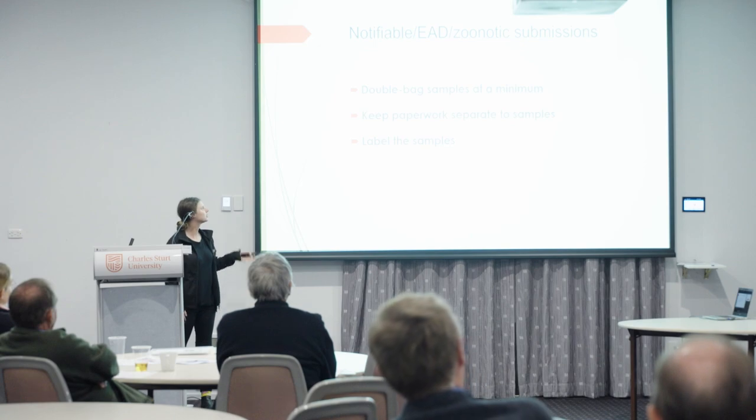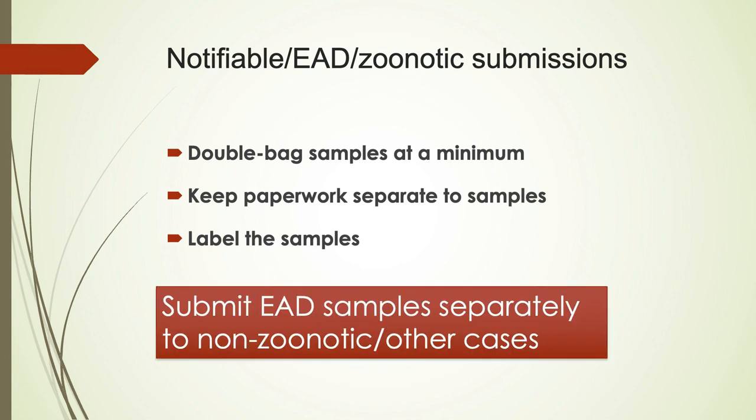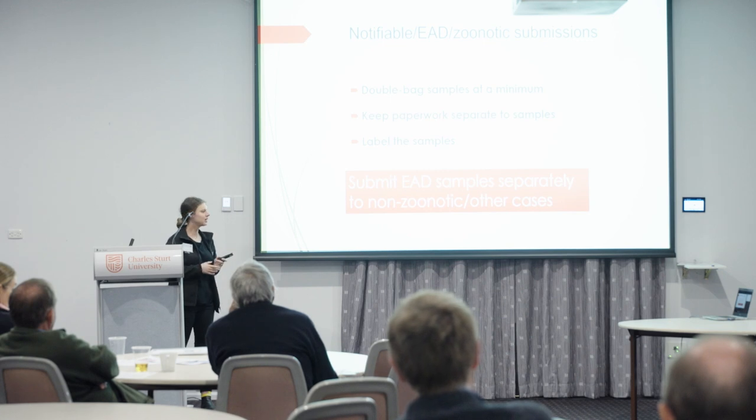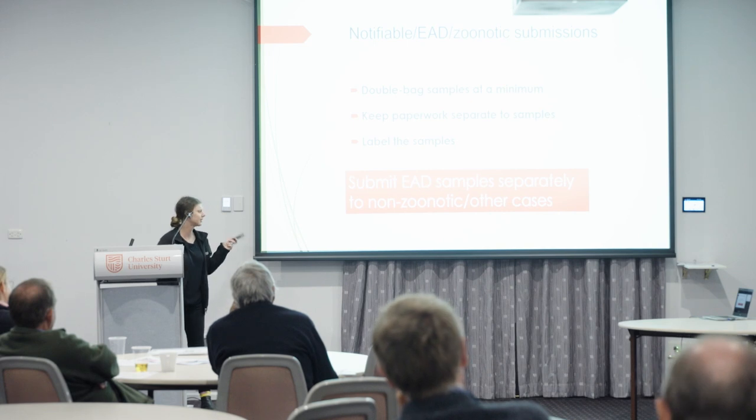For notifiable and zoonotic submissions, double-bag your samples at a minimum so that if something does happen it's contained. Keep your paperwork separate and label the samples. Also, submit your EAD samples separately from your non-zoonotic cases, because we treat EAD samples differently in the lab. Everything in that box will have to wait until the EAD is excluded before other testing can happen. So if you have a faecal egg count, put it in a different box so we can get those results back to you quicker.